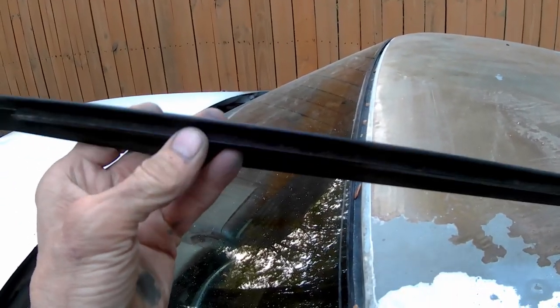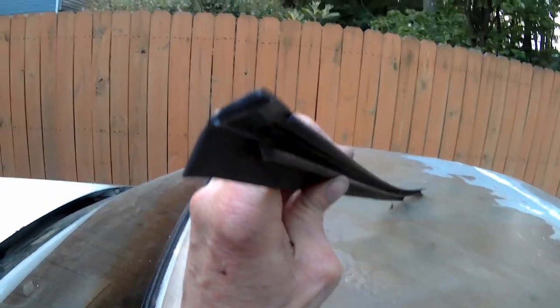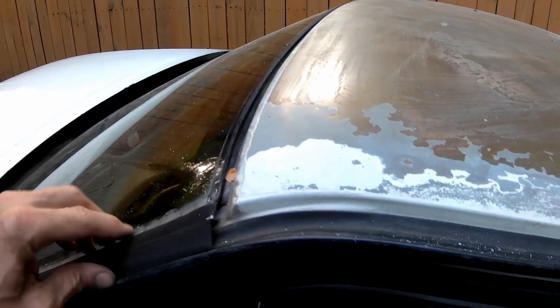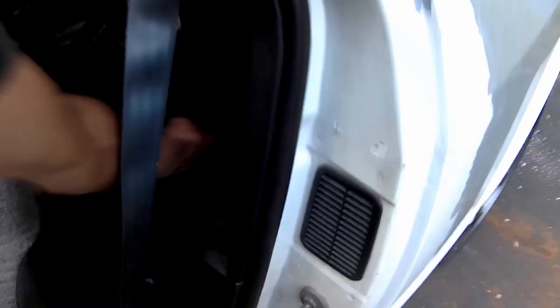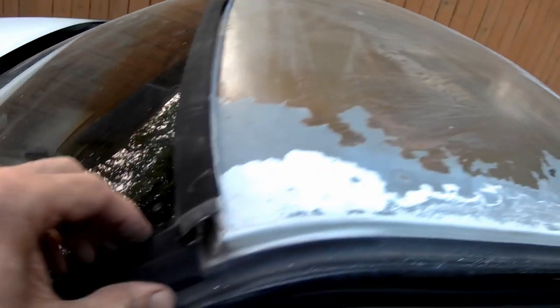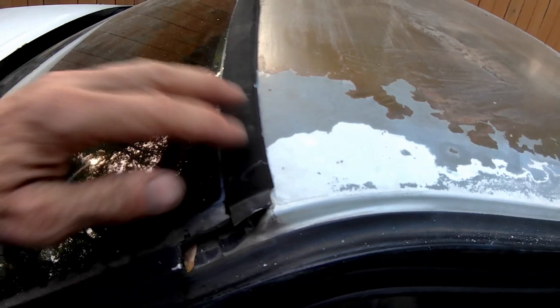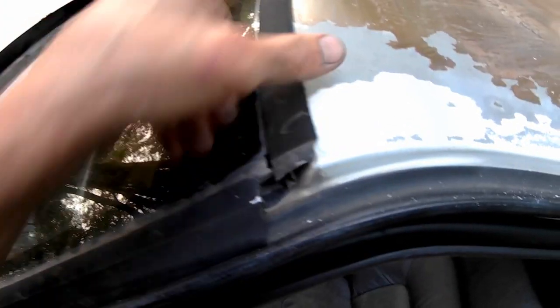You can see the U-channel in there — it goes around the glass. That's all it does, just sit in there. It doesn't get glued in; it just kind of snaps in around the glass. And then the top channel — same thing, it's got a U-channel on it. That goes underneath these end pieces, so the top goes on first, then the end piece goes over it.